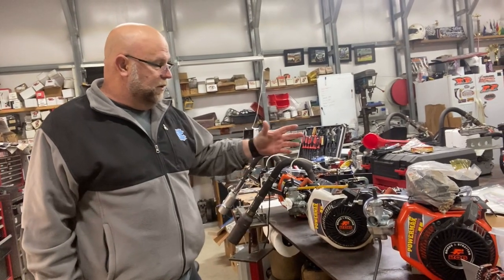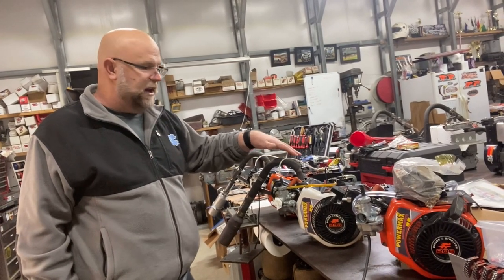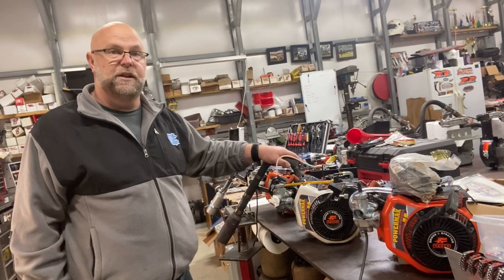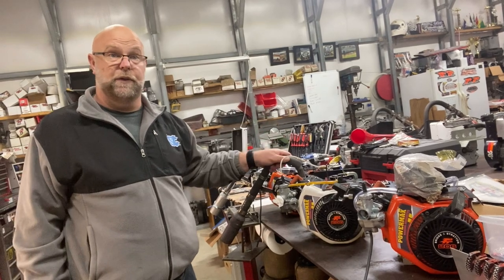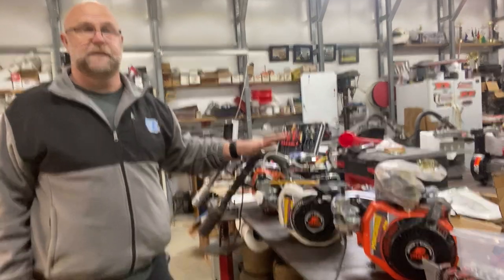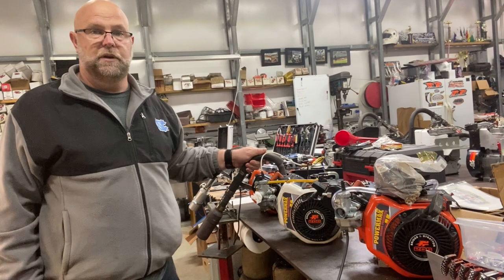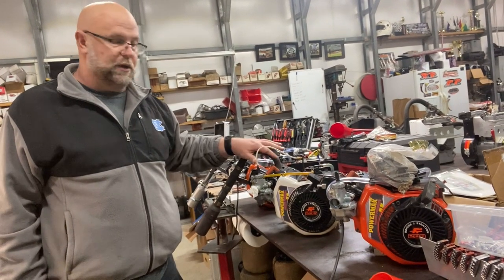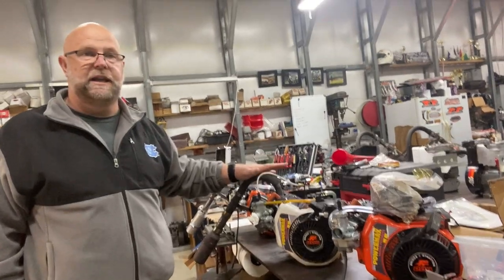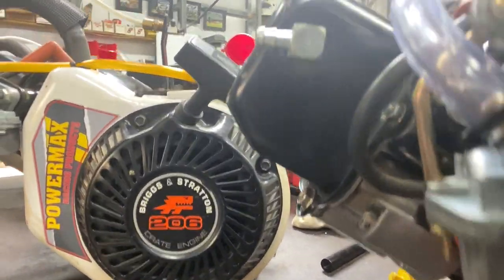The 206 program has been huge for karting because it's not really an entry-level experience, but it is affordable enough that entry-level guys — like yourself when you first came into it — were talking about predators and all this other stuff. And I said, hey, LO206 is the way to go. It's cost-effective and you can run it forever on a bottom end. It doesn't cost a whole lot to refresh it or to go through it, and you very rarely have any issues with the bottom end. So it is a really good option for karting right now.